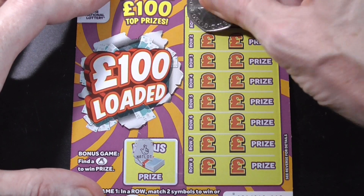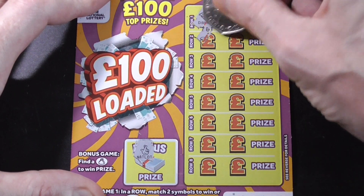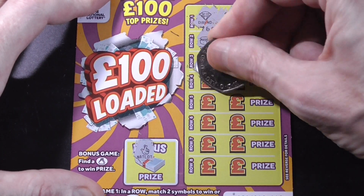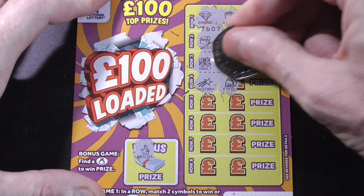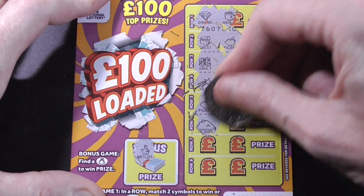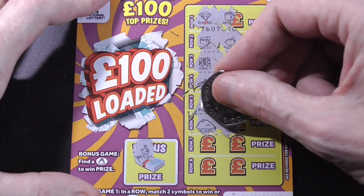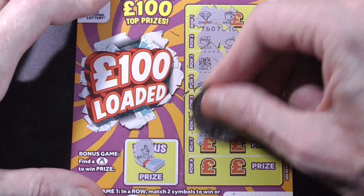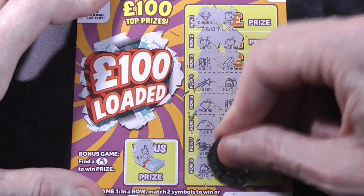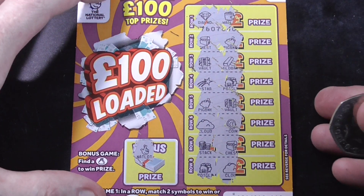Fingers — no good. Nothing on that one either. Two cards, two losers.